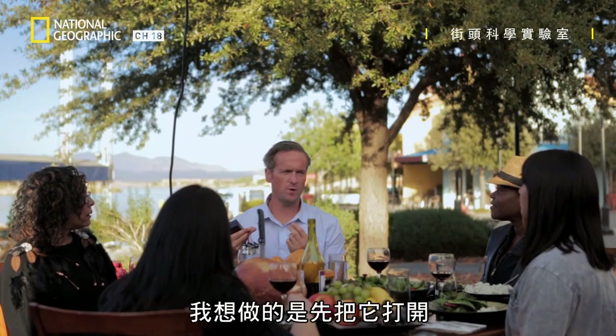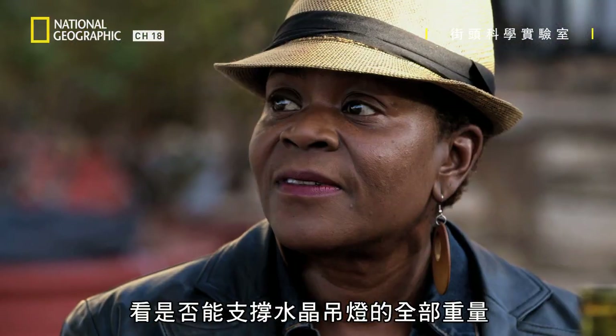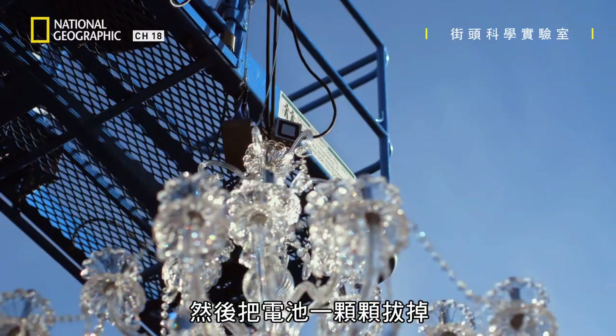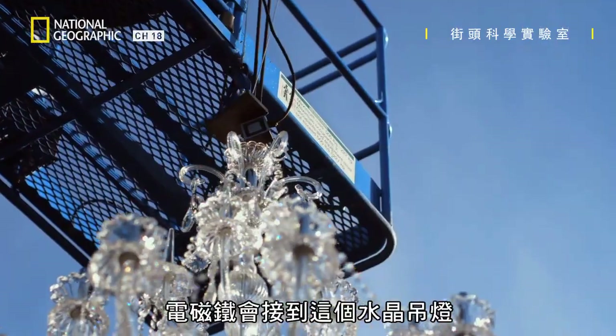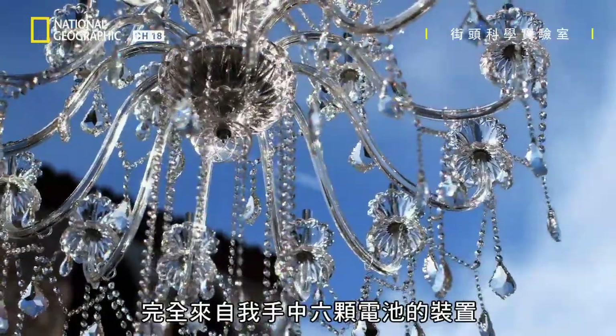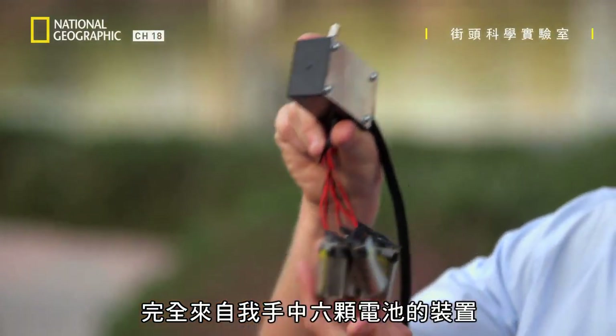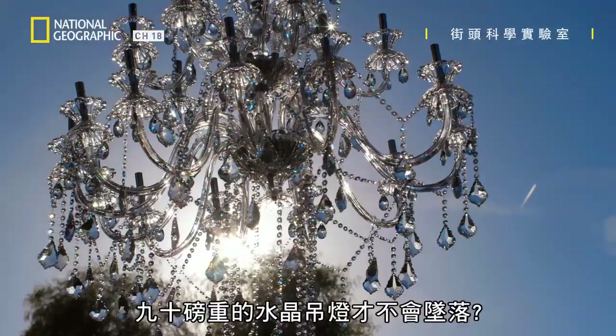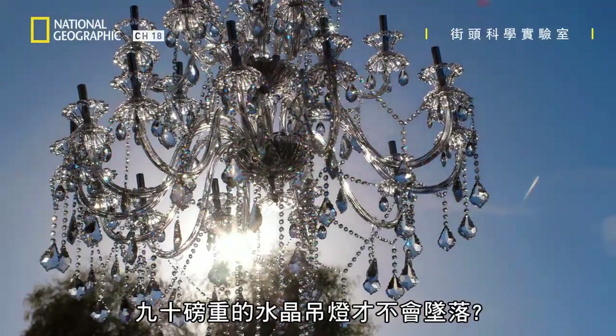I don't even know if six can hold it, but what I want to do is firstly turn it on, see if it can take the entire weight of the chandelier, and then knock the batteries off one by one. The electromagnet will be hooked onto this chandelier. The only power to the magnet comes from the electric cable from this unit in my hand, powered by six batteries. So the question is, how many batteries will I need to keep my 90-pound chandelier from falling?